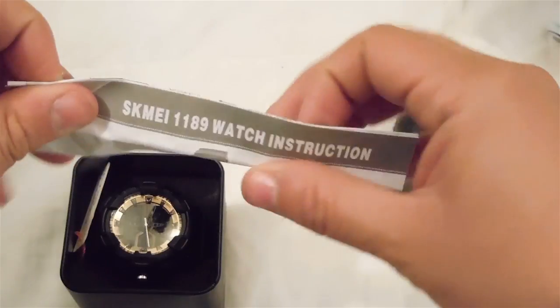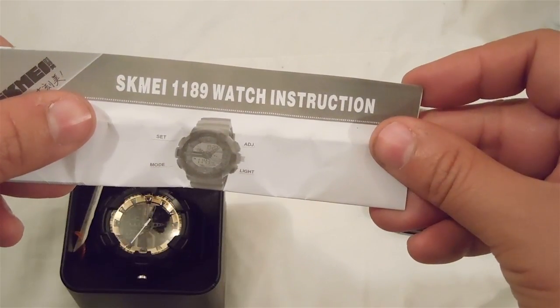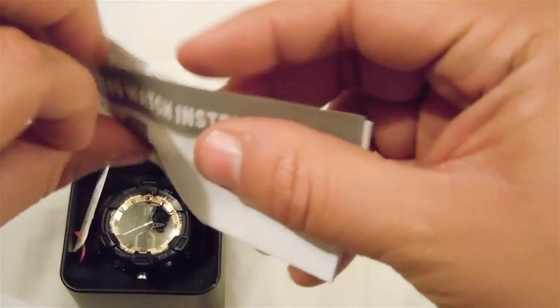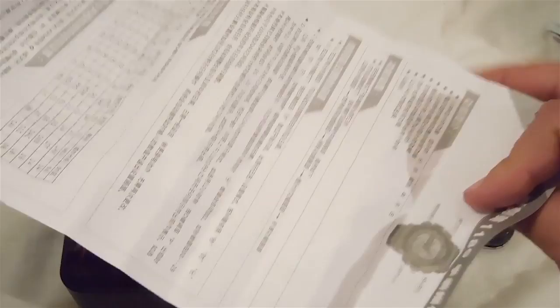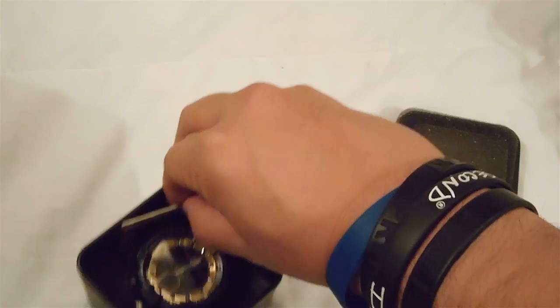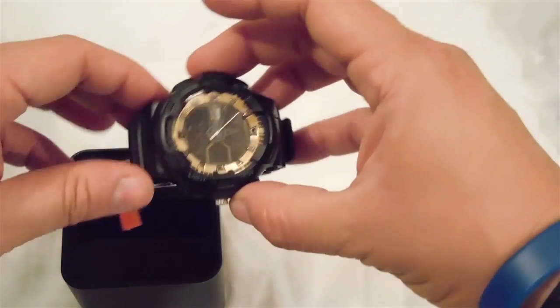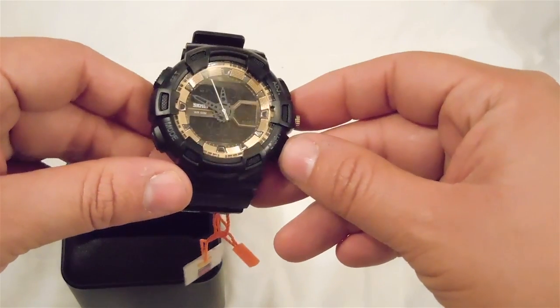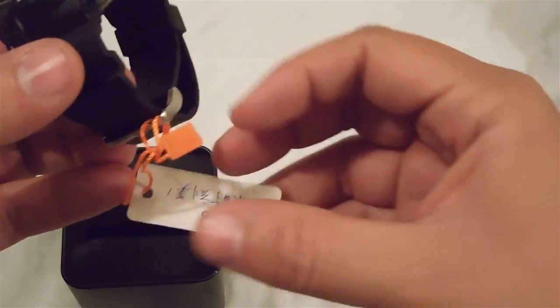There's a little foam on top of the watch, and I am already impressed. Inside we have some instructions — this is the SKMEI 1189 watch. The instructions are in Chinese on the back and English on the front. Let's put that to the side. The watch itself is placed in foam and looks very nice and slick.